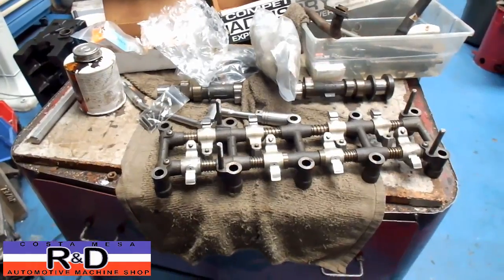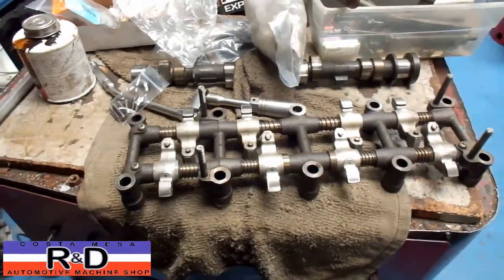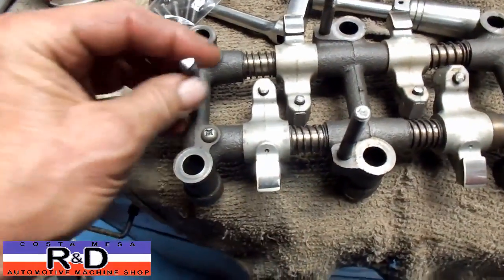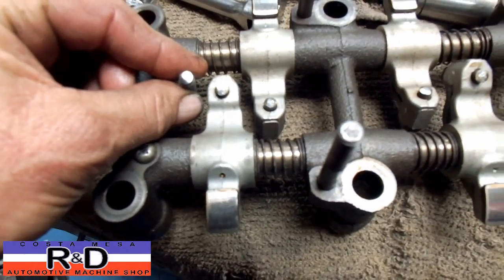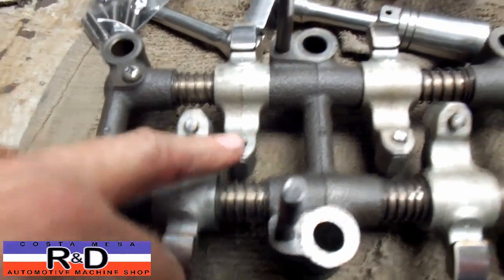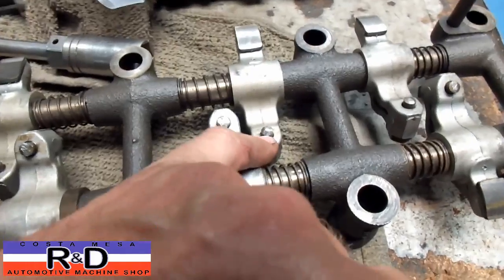Hi, it's Center Coach from Ace R&D. Today we have a Toyota 22R rocker assembly on our bench and we're going to be replacing the adjusting screws and also the rockers, but I wanted to show you these screws here. I'm going to throw some inserts in here to show you what these really look like. They're all pitted and it's just something that you have to address at some point in time.